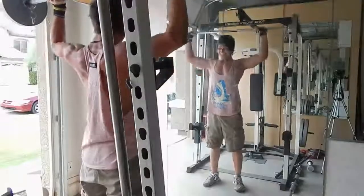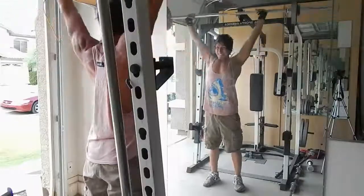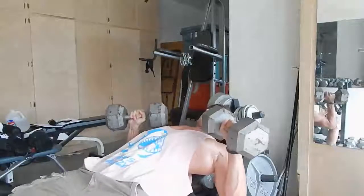I changed up my workout program just a bit. So now I'm doing a 4-day, kind of like upper body, lower body split. But I got a little bit of arms and traps on my lower body days.